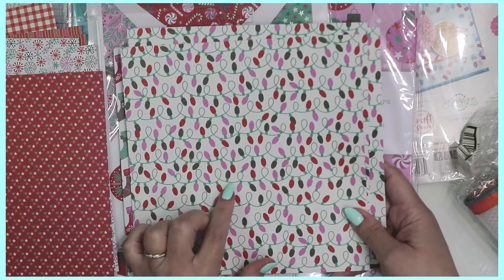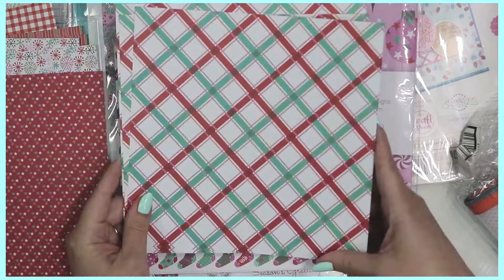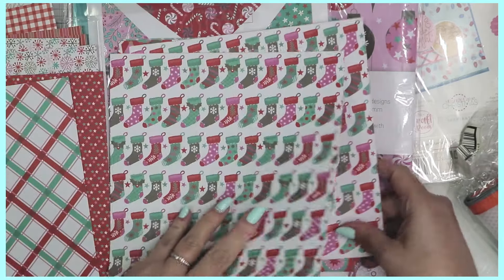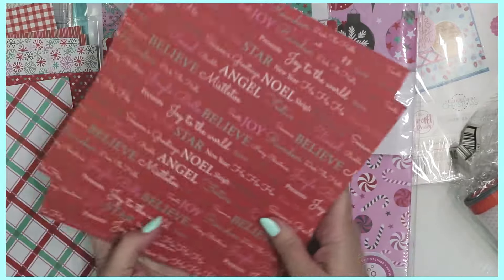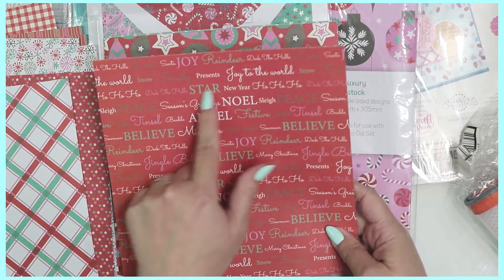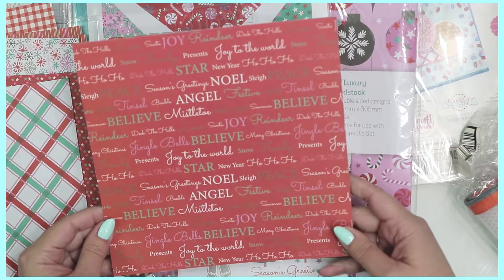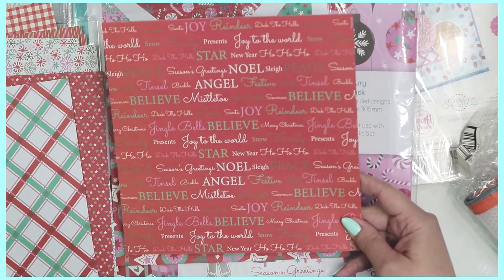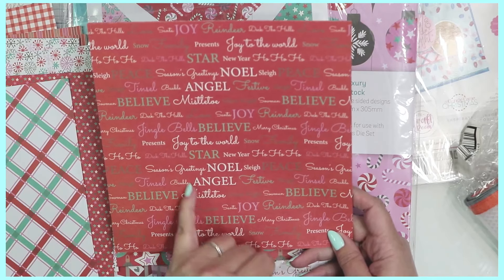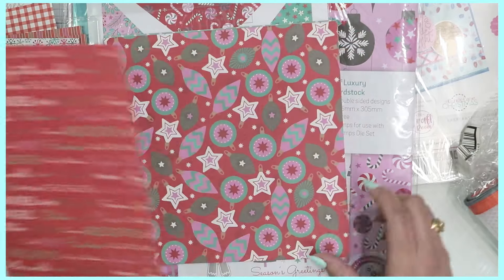Here is a streamer of lights design — there are die sets from Tonic Studios with these little lights so you may want to use that — along with a Christmassy plaid. Another sheet features little stockings, and on the other side it says Season's Greetings, Noel, Sleigh, Peace, Ho Ho Ho, New Year, Joy to the World, Deck the Halls, Reindeer, Santa, Joy, Tinsel, Jingle Bells, Angel, Bobble, and Silent Night — very cute Christmas word collection.